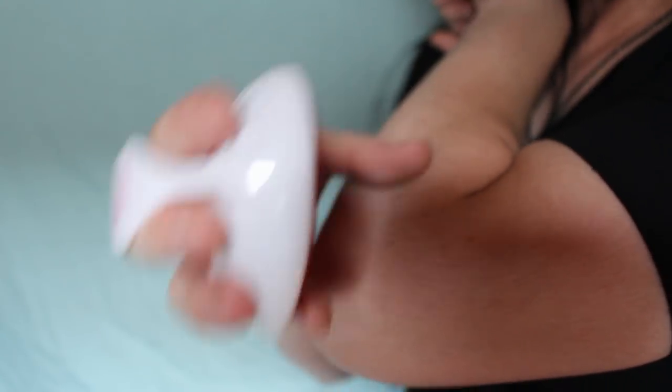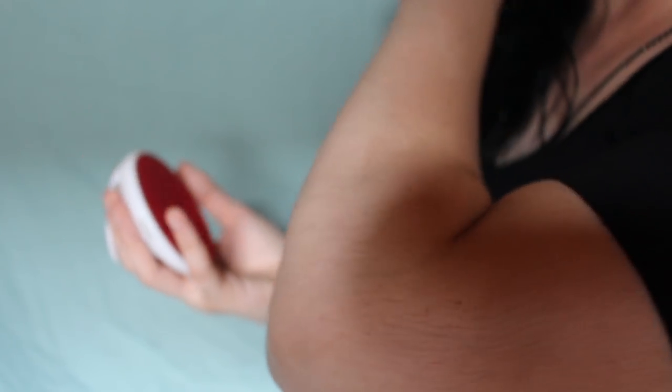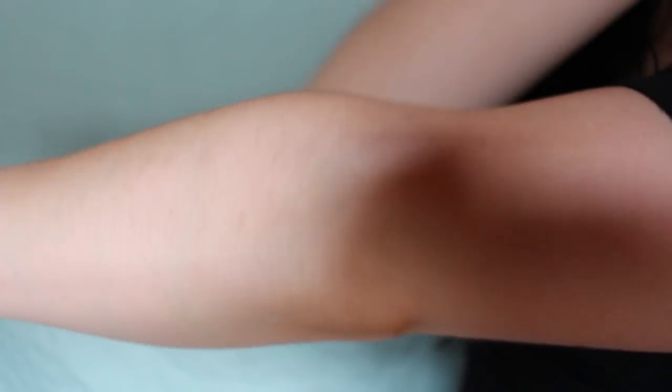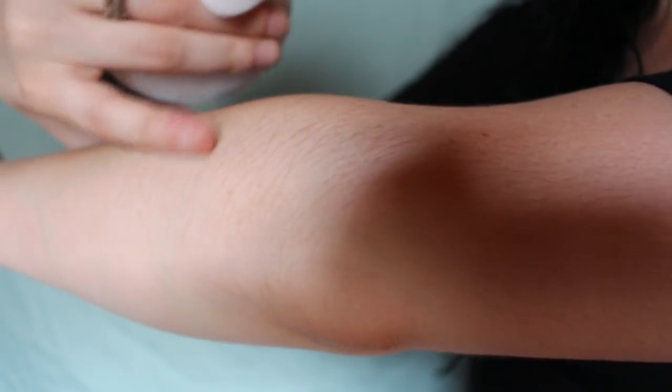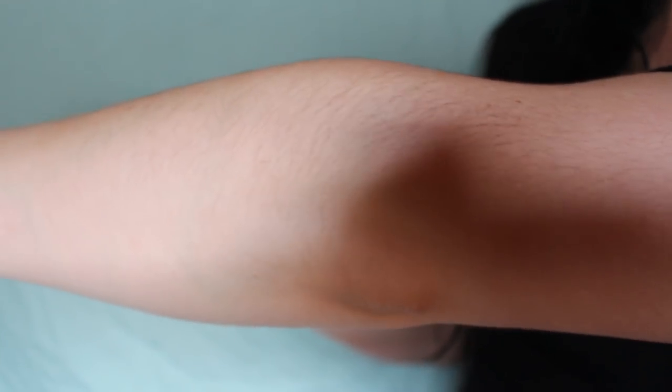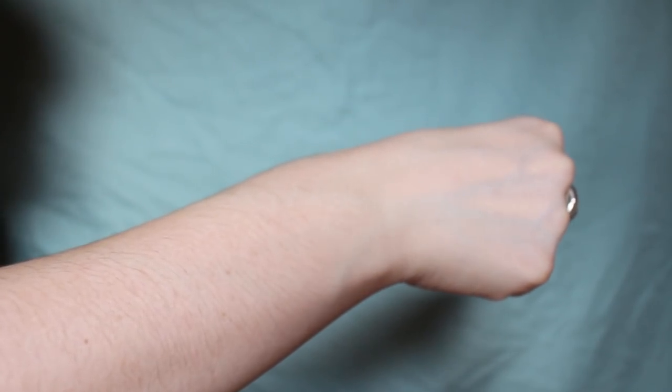Pay attention to what I'm getting. Oh my God — I don't know if you guys can see it, but it looks like there are patches where there's no hair. Can you see that? Can you see patches where there isn't any hair? Is this working? Holy crap.